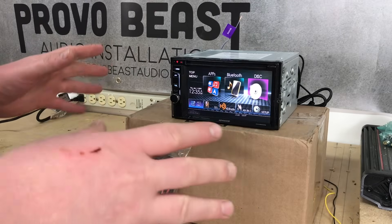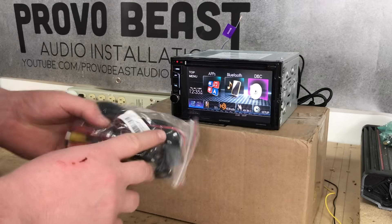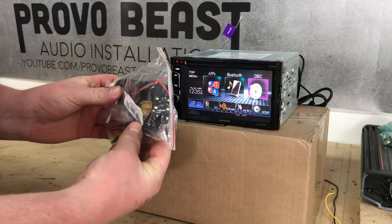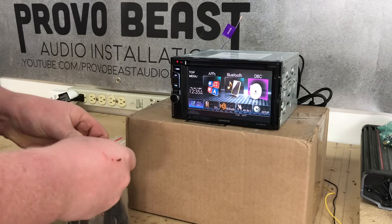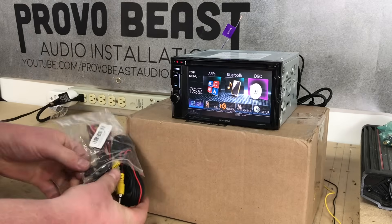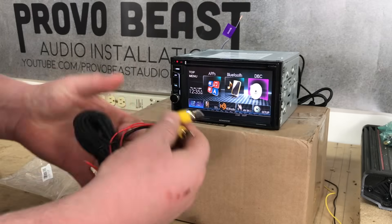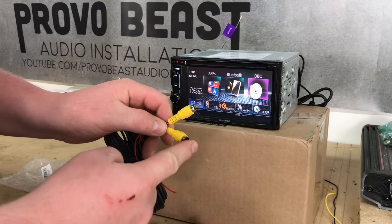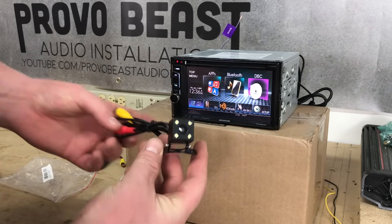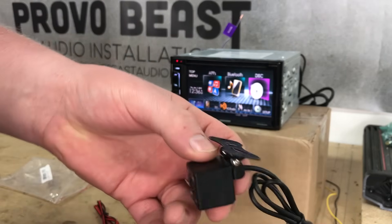Now the nice thing is with this install, we have it all laid out on the bench, hopefully to make this as clear as possible for you. King Yu, who has sponsored some of our videos here in the past, sent over a camera for us. I'll throw down in the description the link to this camera in the event you're looking to pick one up. Now this camera — the little kit that it comes with — first of all you have your video wire. This wire carries the video picture from the camera to your radio. And then finally here we have the camera itself.